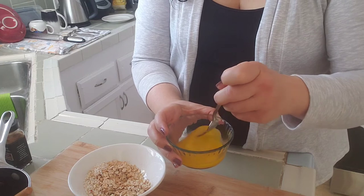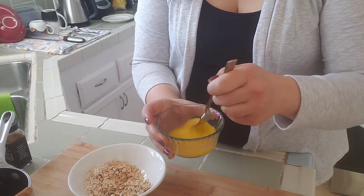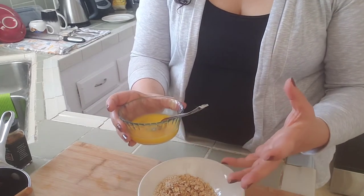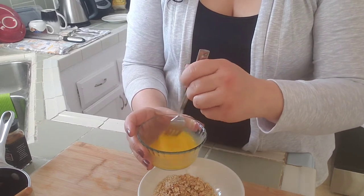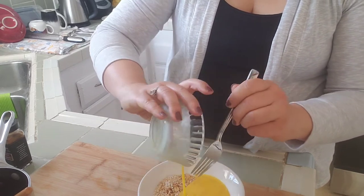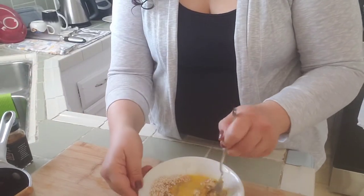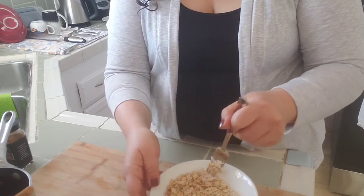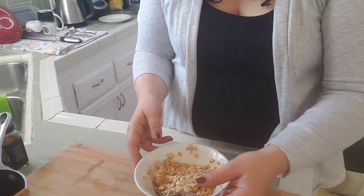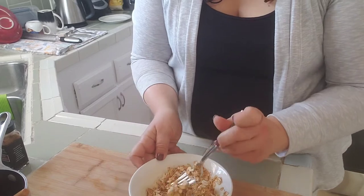The amount of oatmeal may depend on the egg you're using — a regular egg versus a jumbo egg will make a difference. What you want is for the egg to hold everything together; it's not meant to be an omelet. After I've beaten it, I'm going to combine it and stir everything so it gets incorporated. If it seems a little too wet, add either more amaranth or more oatmeal. I've actually added a little bit more oatmeal because it was still just a little too soupy.